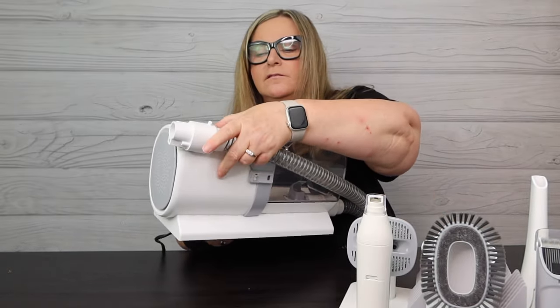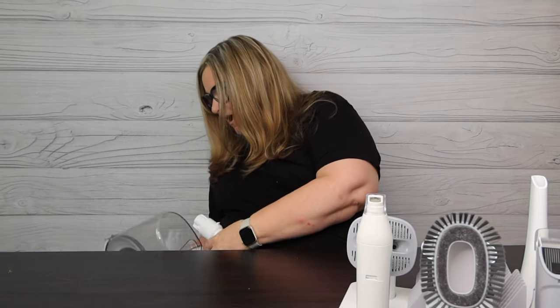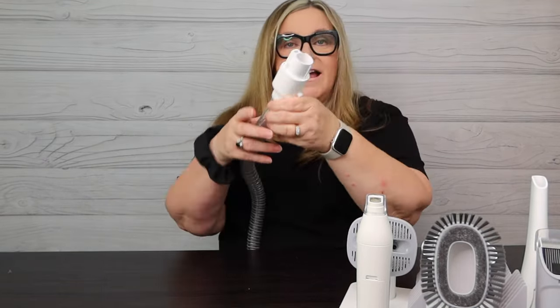I don't have anything on the hose yet - one, two, and three settings. I'll recommend putting this away from the pet on the floor. You can hear it on now. I've got two double-A batteries in, and here's the nail grinder. If you wanted to grind the nails with the vacuum on, it would suck up the dust, which I think is pretty cool. I feel the suction - I could suck up the hair.